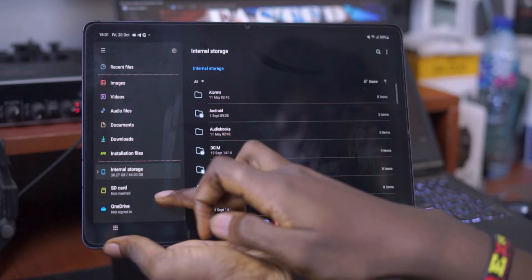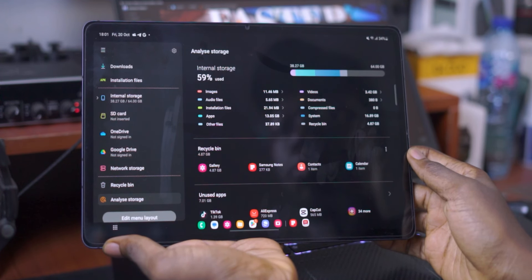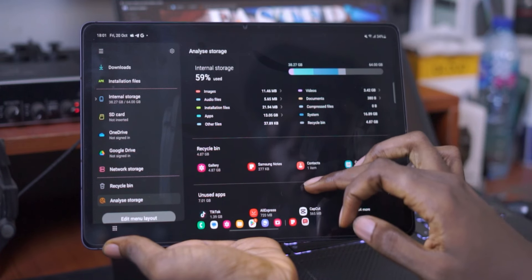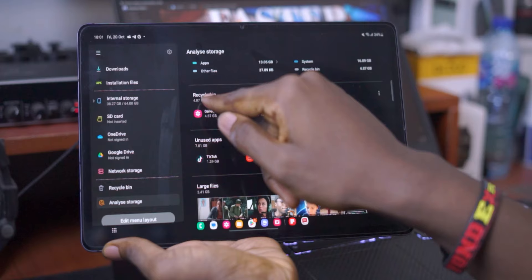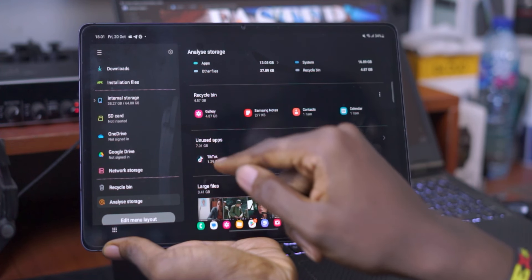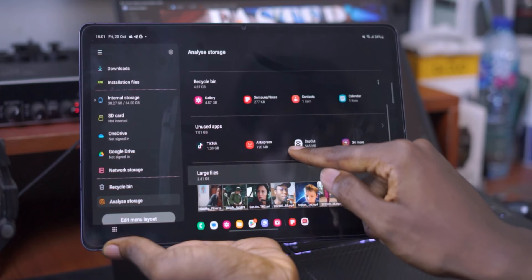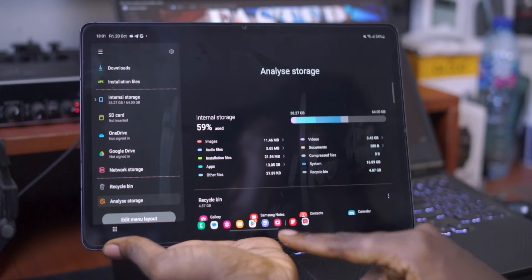If you're a Samsung user, the easiest way to do this is to go to the Files application and at the bottom, tap on the Analyze Storage option. From there, it's going to analyze your storage and check which apps are taking up the most space. It will show you everything in a categorized view — which files are the largest, what files are in your recycle bin, and so on. If you're not a Samsung user, you can download Google Files, as it performs a very similar function.